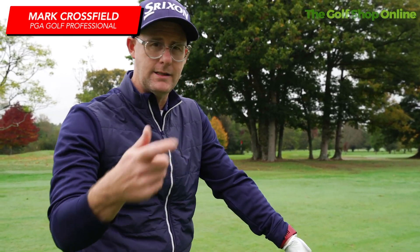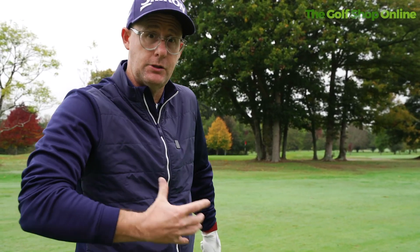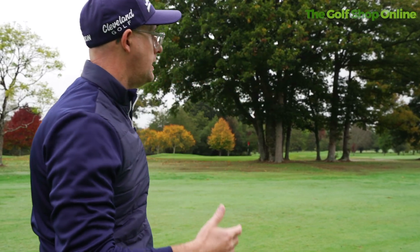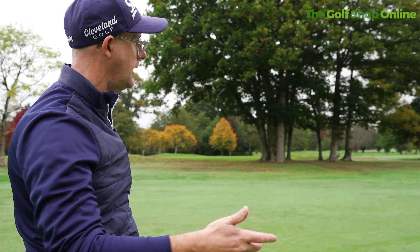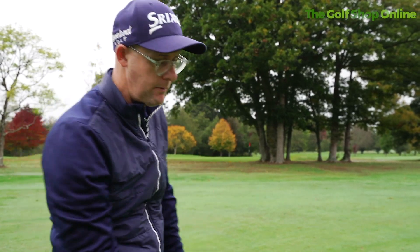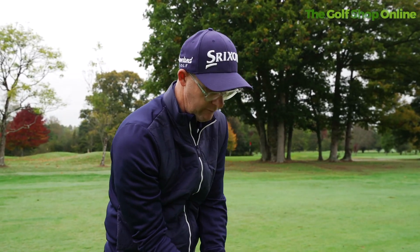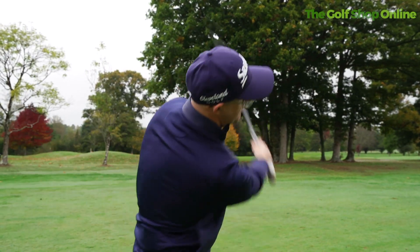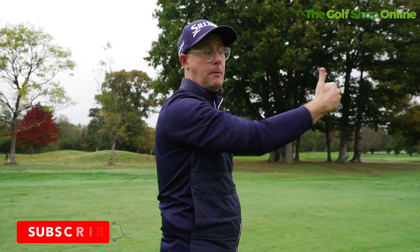Winter is coming. A simple little tip that I used a lot when it was cold, a bit wet and damp, and maybe grips were getting a bit slippy, or you weren't feeling as fast because you had 20 layers on. I was very happy to take extra club and hit it a little bit softer, and what that made me do when it was cold and wet and things were slippy and I wasn't moving that fast, is it was encouraging me to hit plenty of club into the green.